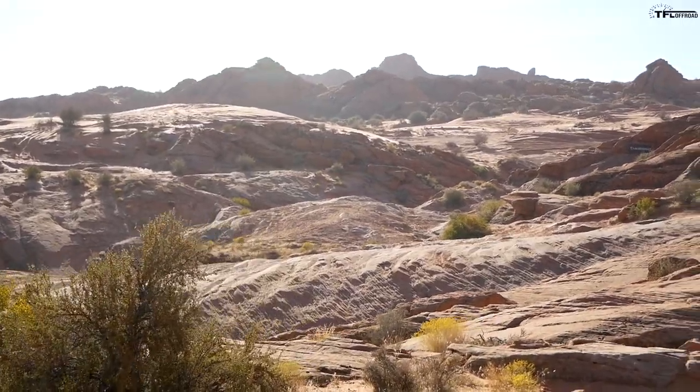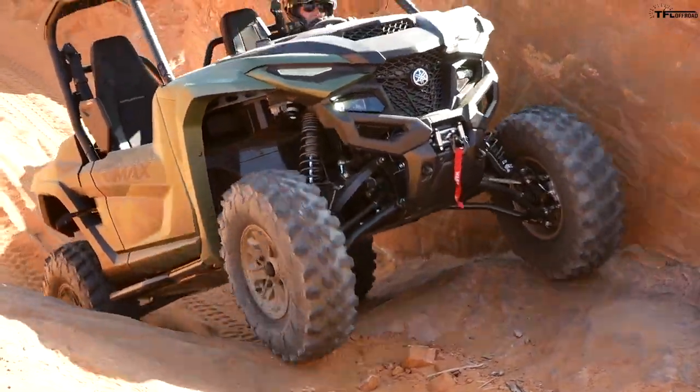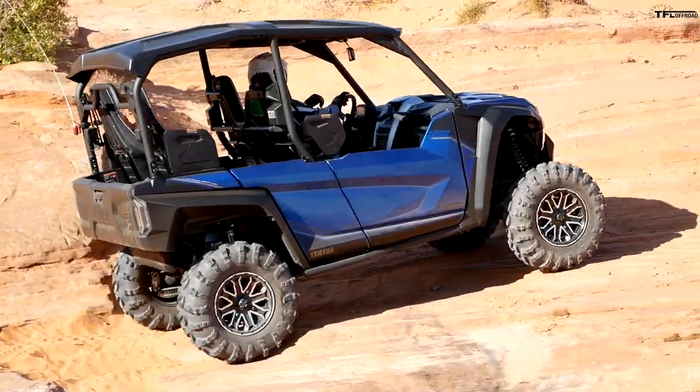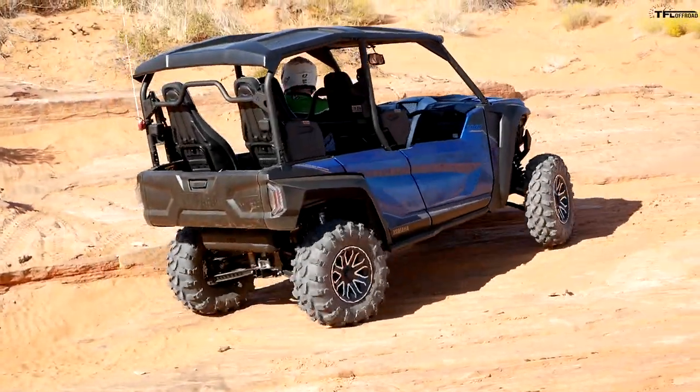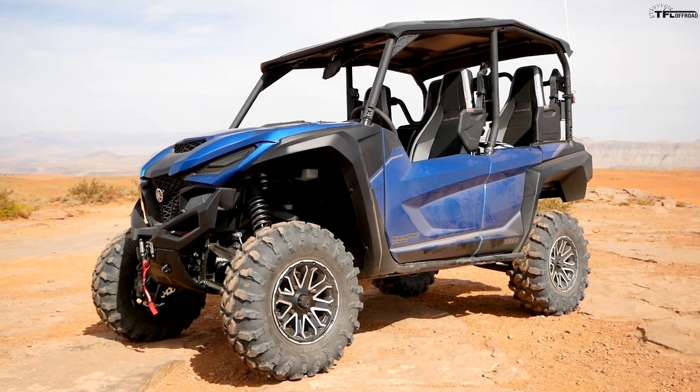What's going on guys, Alex here with TFL Off-Road, and I'm here in Sand Hollow State Park in Hurricane, Utah with the brand new 2021 Yamaha R-Max 2 1000 and R-Max 4 1000 — the two-seater and the four-seater. These are Yamaha's new utility and sports side-by-sides; the whole idea is you can work and play in them in a thousand CC class machine. Without further ado, let's get right into the full review.